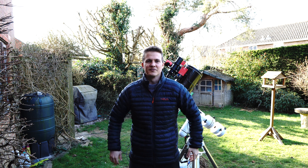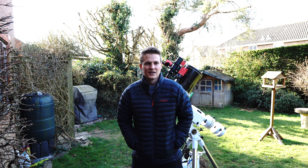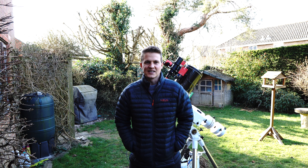Hi everyone, welcome back to another video. Tonight I'm going to be in the garden photographing the whirlpool galaxy and I'm just in the middle of setting up. One of my top tips for people just getting into astrophotography is: try and set up during the day if you can.